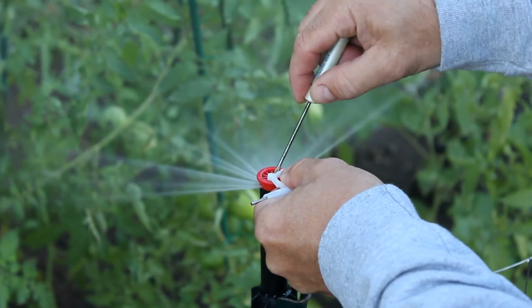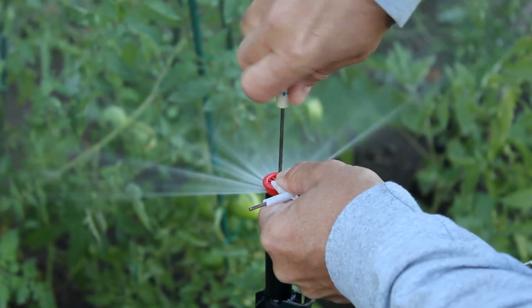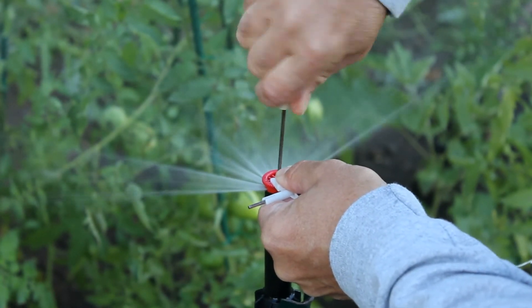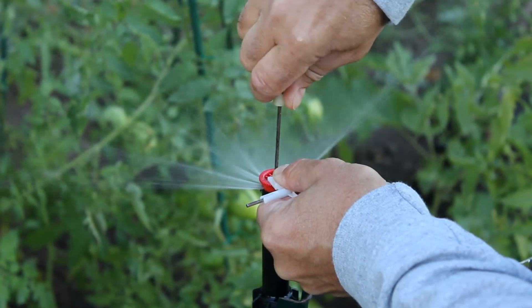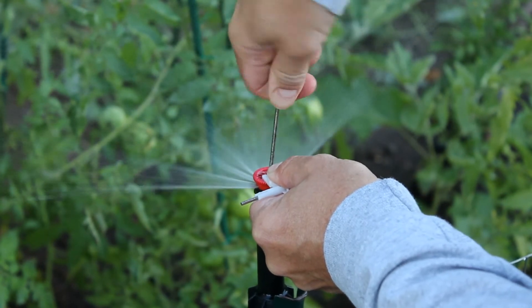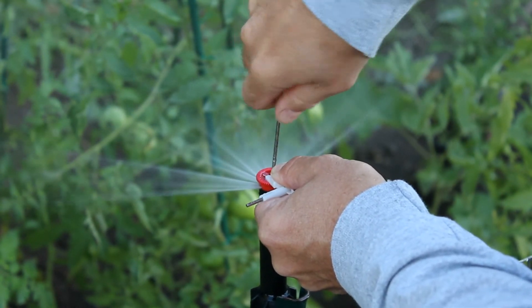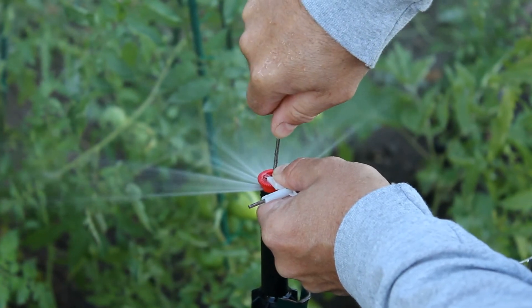You take a little tiny screwdriver and you've got to hold the nozzle steady, otherwise it's going to twist on you. As you tighten it down, it reduces the water flow — less and less, shorter and shorter. And as you loosen it up, it allows more and more water to come through until you get it just the way that you want it.